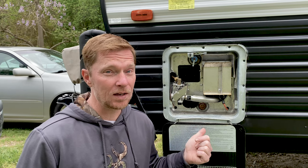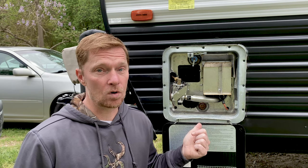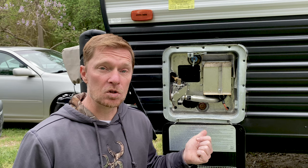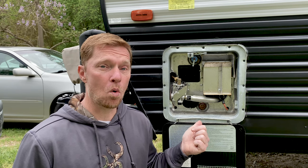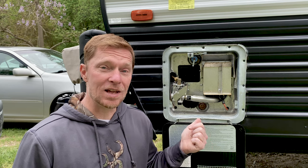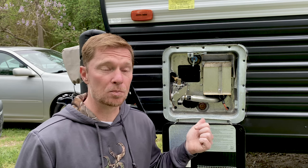What does that reserve mean? The reserve is because I have electric and propane and I can run both of mine at the same time, which will give me about 16 gallons of hot water before the water goes completely cold on me.